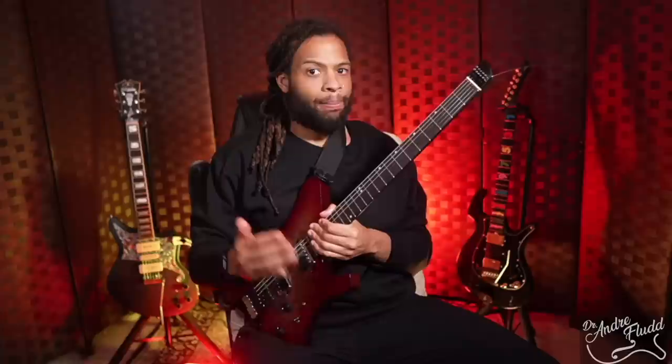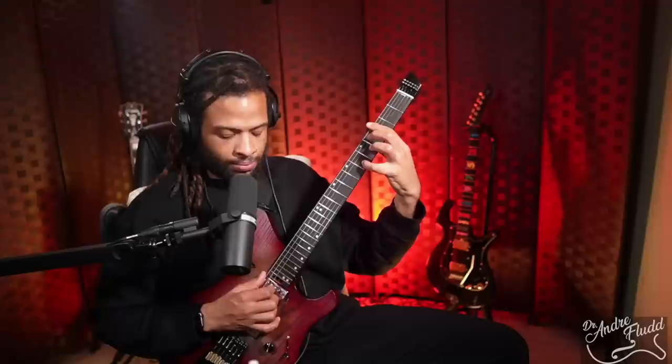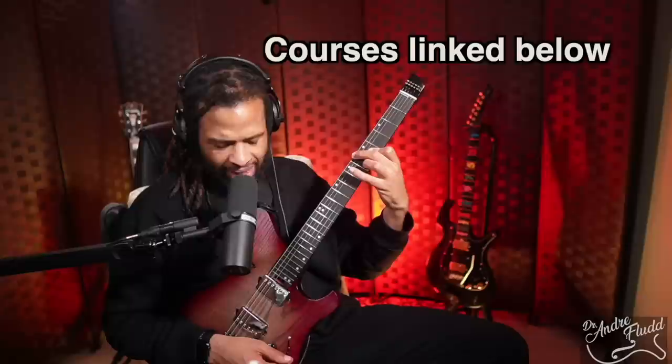If I have to choose between cheap single-coil pickups and cheap humbuckers, I will always choose cheap humbuckers. In fact, the first few seconds I was playing this guitar, I was pretty happy with how the pickup sounded. Bridge pickup, volume and tone all the way up, playing some of my normal chord stuff — and I'm like, you know what? That doesn't sound half bad. I go to the next pickup and continue a little bit more.